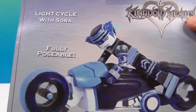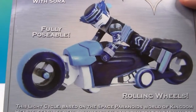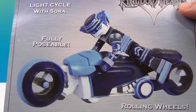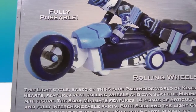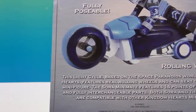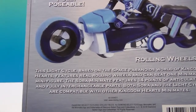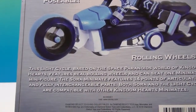If you haven't seen us open that, you can see all the spoiled stuff, but you'll also see it in separate videos. So we have the Light Cycle with Sora — fully poseable with around 16 points of articulation, a lot for such a tiny figure. This says the Light Cycle is based on the Space Paranoids World of Kingdom Hearts, features real rolling wheels, and can seat one Mini-Mate figure. The Sora Mini-Mate features 14 points of articulation.